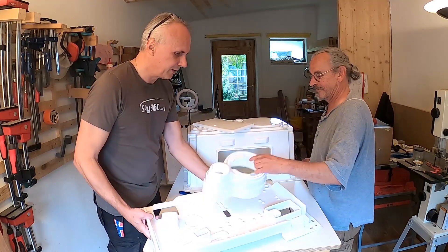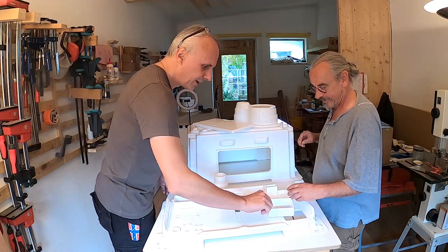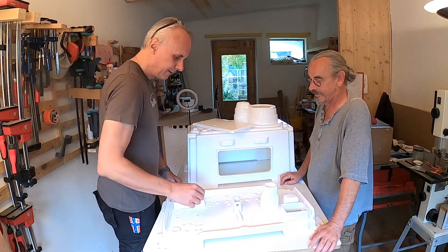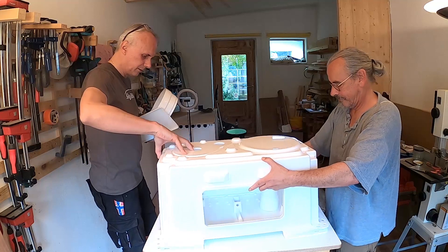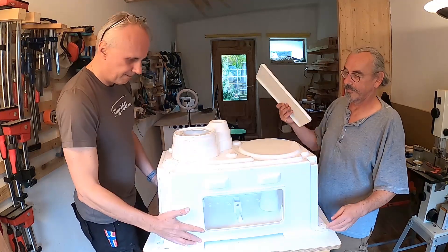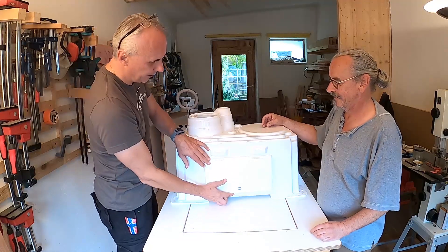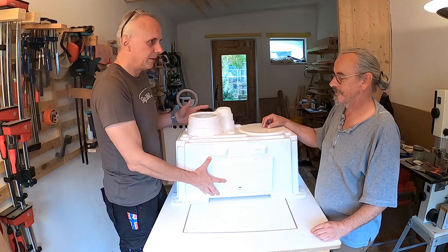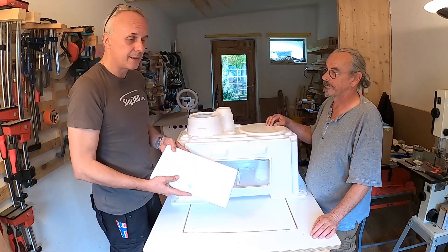We'll turn that around — the floor goes here, the hood goes there, the submarine goes there, and the door on top. All these parts are now just in position; they are not glued or anything else. The next steps will be to use some glue and to mount hinges.